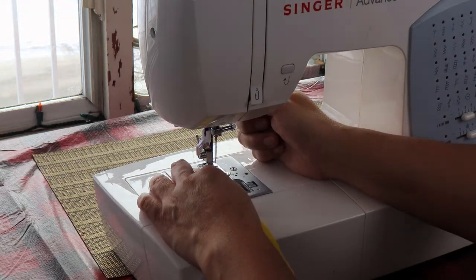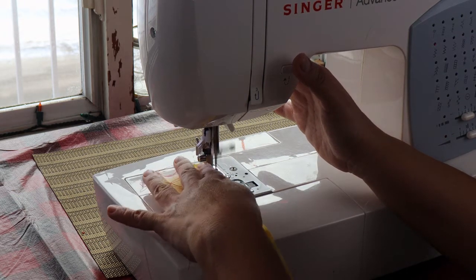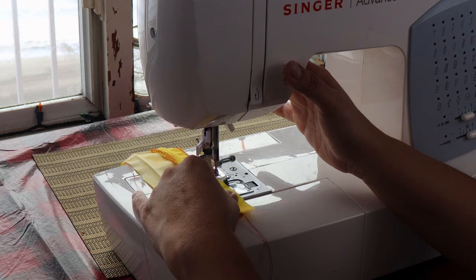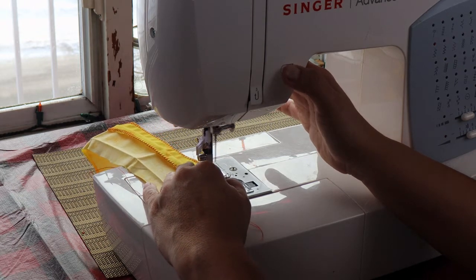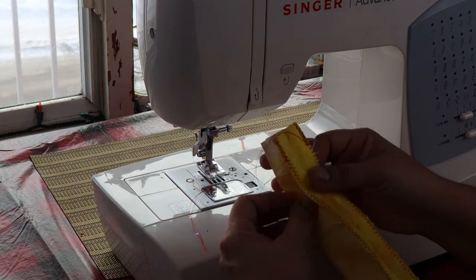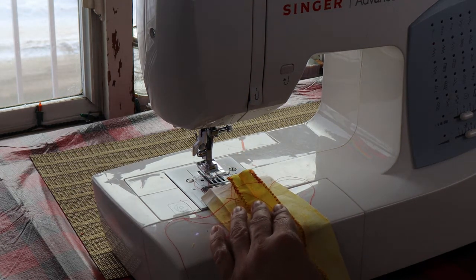You're going to do the same to the other seam on the inside. Nobody will see it, but it's important that you finish all of your seams. So again, backstitch, then forward the whole length. Lift your presser foot, take it out, cut it. There we have a zigzag stitch on our seam. You're going to see all these little threads — trim them off, and then I'll show you how to press. You've done your first basic seam, and this is the seam you're going to use for all of your sewing.